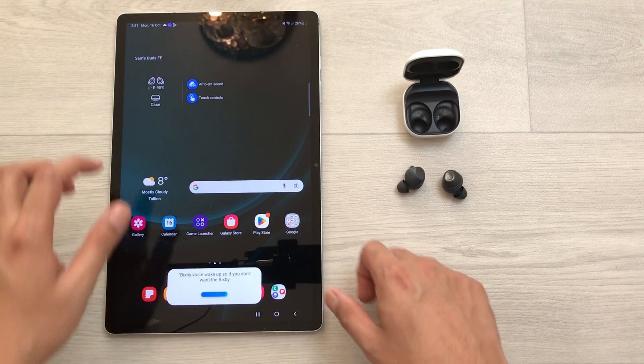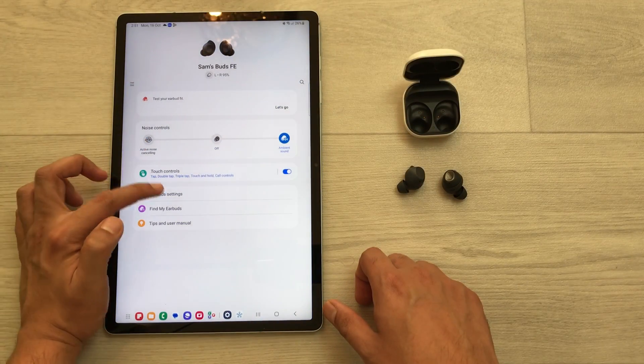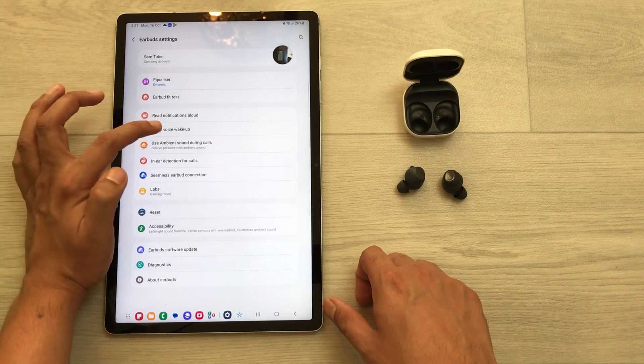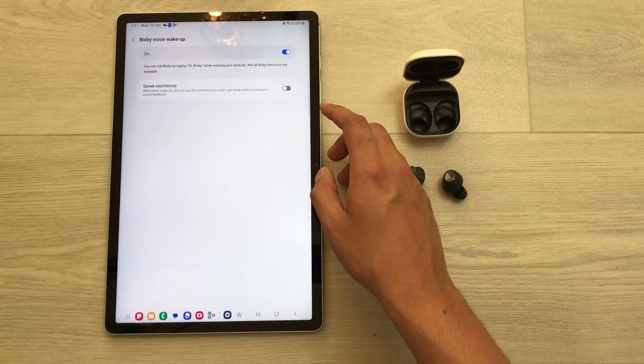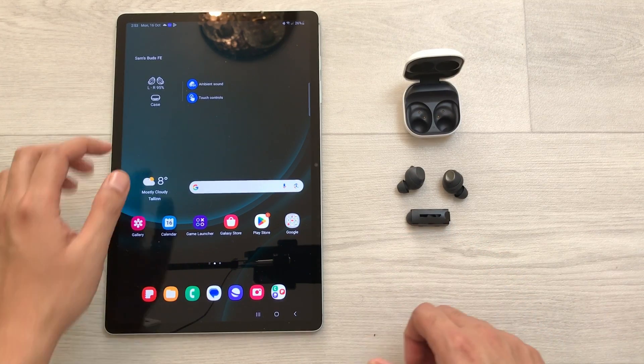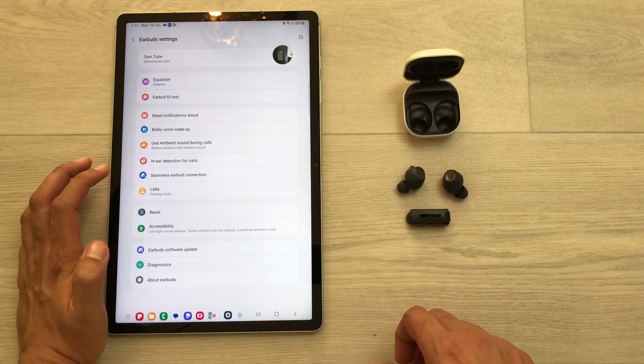The next tip is about Bixby voice wake-up. If you don't want this feature, select the Buds FE widget, go to Earbuds Settings, find the Bixby Voice Wake-Up option, and turn it off from there.